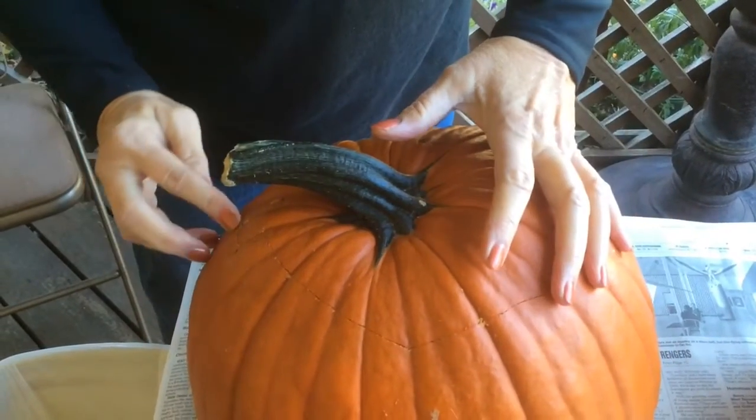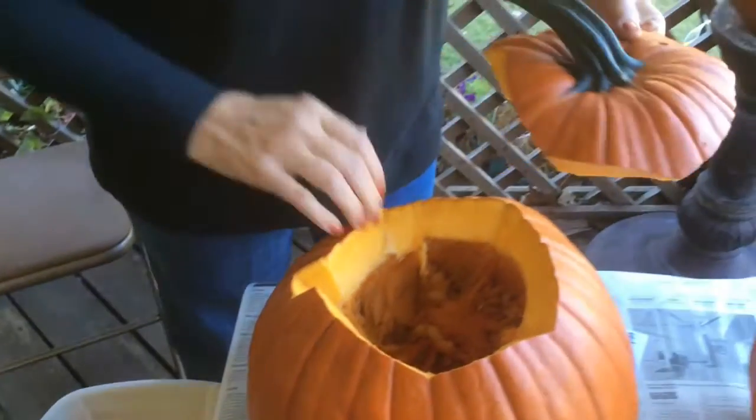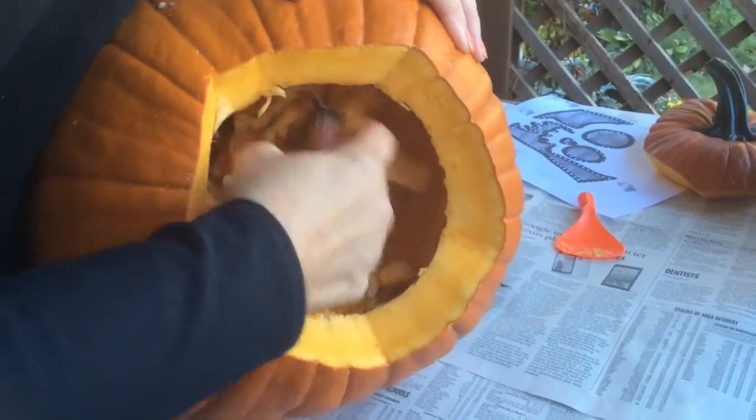Then when you get home, you take and you would either cut out the bottom of the pumpkin or you would cut out the top of the pumpkin to make a hole to clean the flesh out of the insides.